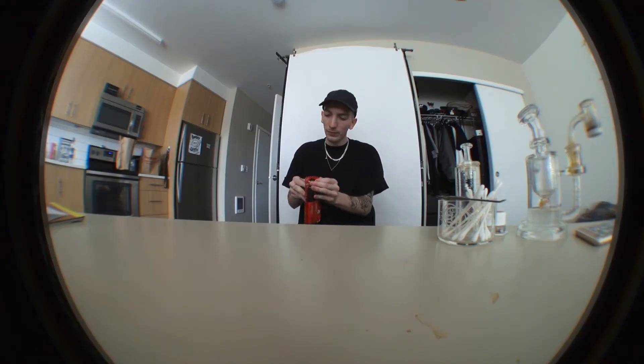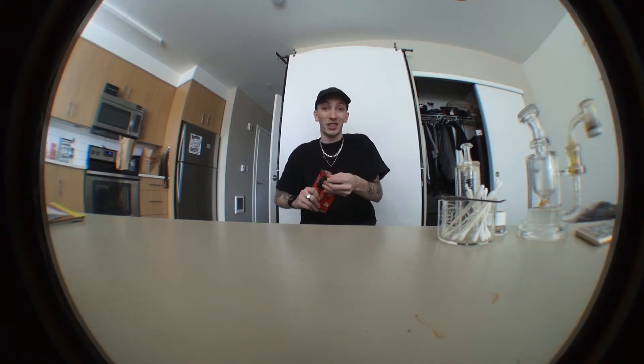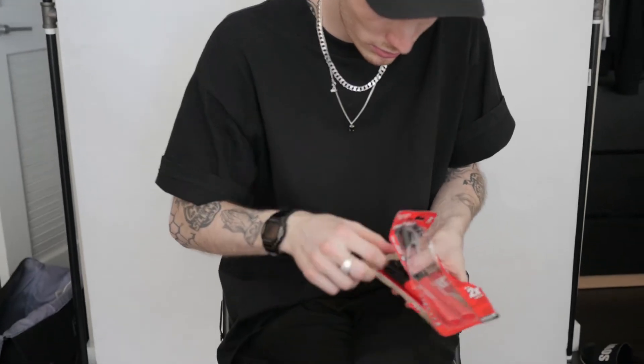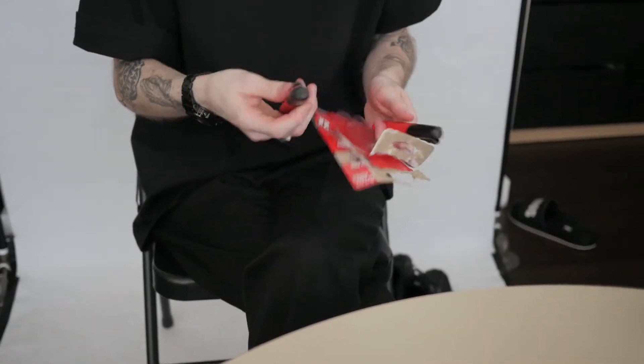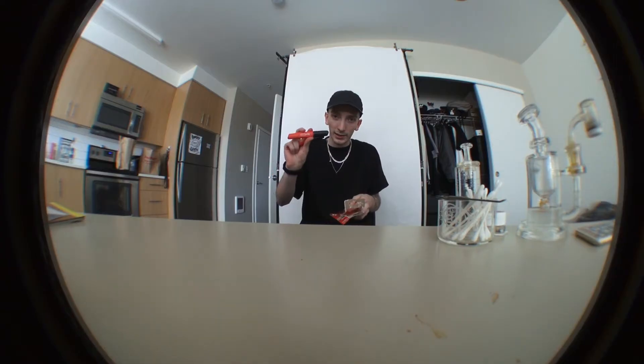Violent Wire here, doing a marker review for Offense. It's called the iNKZALL. Just gotta fuck the package up a little bit. Can feel. I fuck with that. That looks sick.